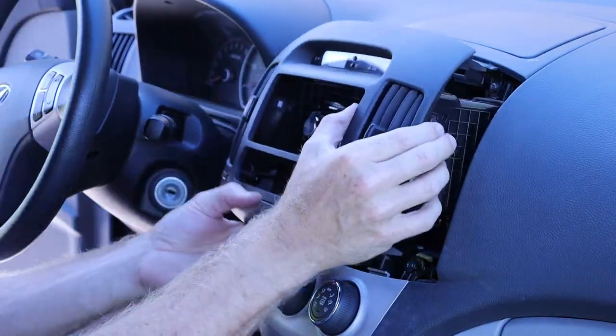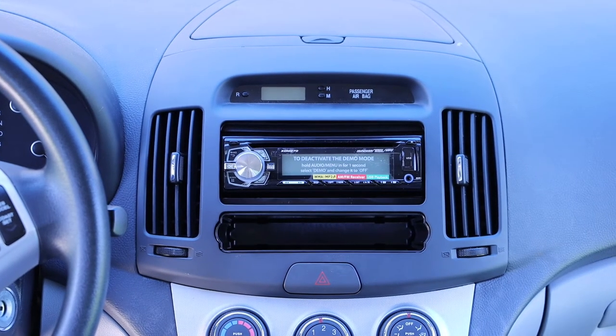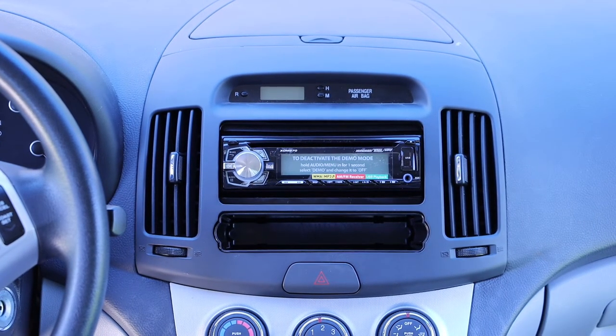We want to make sure everything gets seated properly, and at this point everything is looking pretty good. We will go ahead and remove the stickers and test out the CD player and any other functionality of the radio just to verify that it is working properly. Everything looks pretty good.